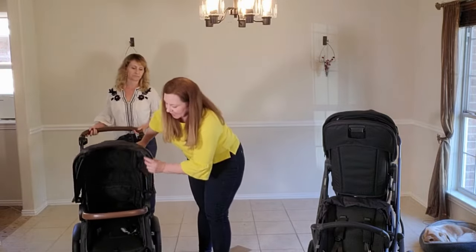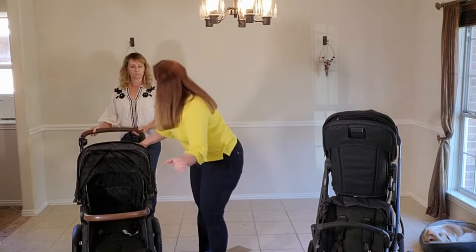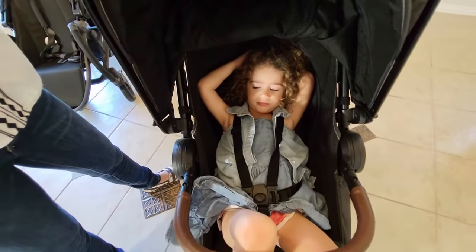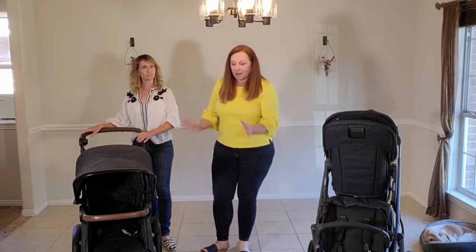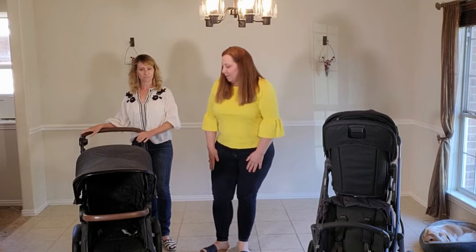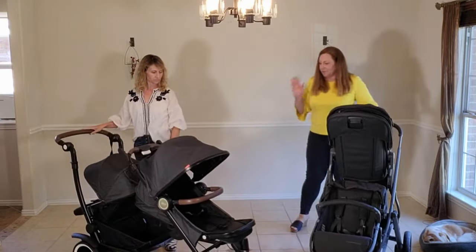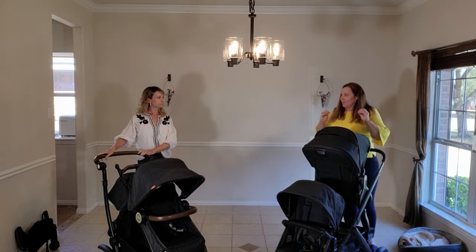A big difference between us and typical modular doubles is that our front seat is essentially a flat seat, so kids can take a nap for a very long period of time and stay comfortable. Our customers tell us all the time that their kids sleep for hours in our front seat because it is so comfortable. Those are the biggest differences in terms of seat positioning and what's actually doable.